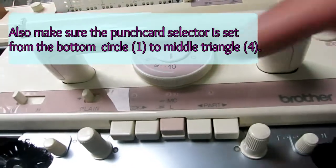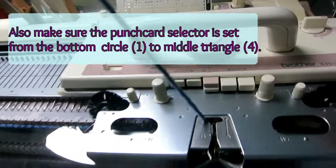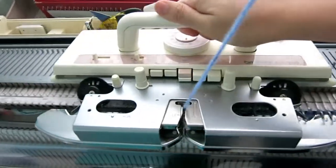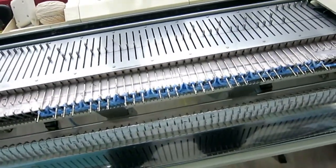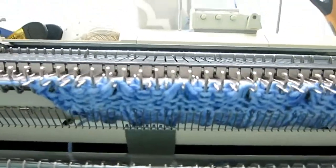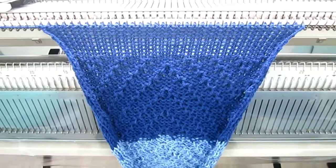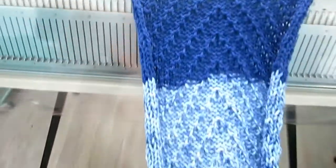Now just select the tuck stitch — tuck — pushing both of them. And then we just start knitting and keep going. I have about 200 rows like this.